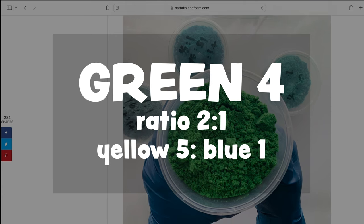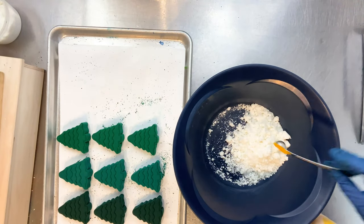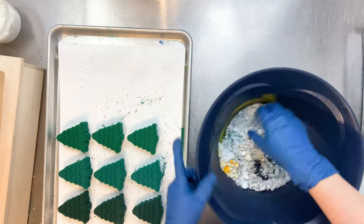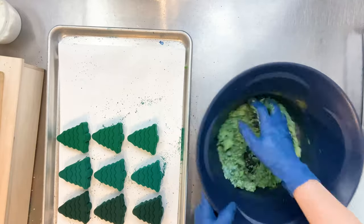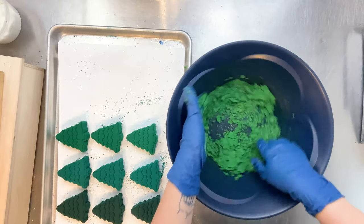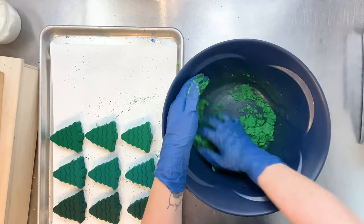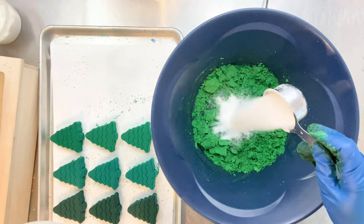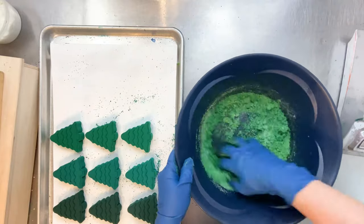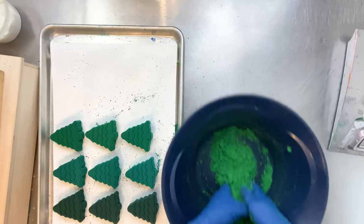Here we go with green number four. We are going to be making a nice bright green, and I would say this is probably one of my favorite greens — this is generally my go-to green. If I'm going to make green, I'm either going to do green number two or green number four. I just really like how bright it is — it's just a happy green, like a grass green kind of color. It's also very distinct from the other greens.